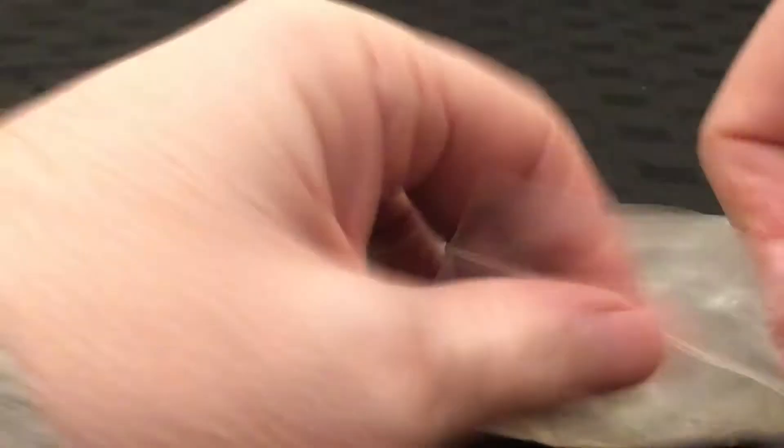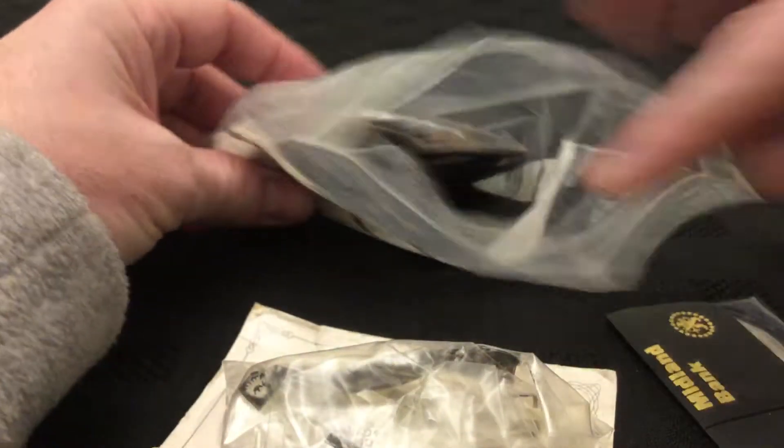We'll take one out the front. It's a Hessian bag up here. There's quite a lot in this one. These look a bit more modern than some of the items we've seen. Let's see what we've got.